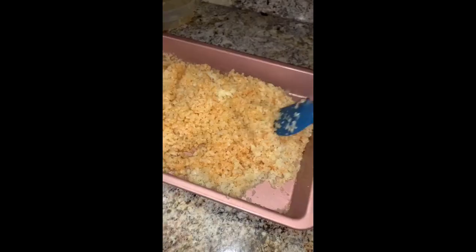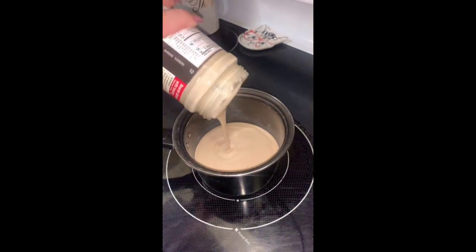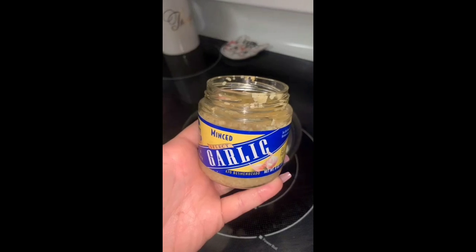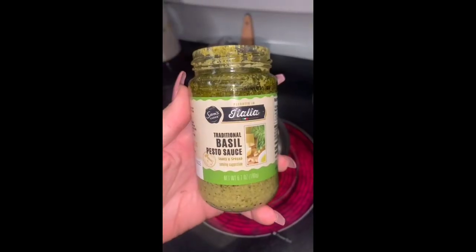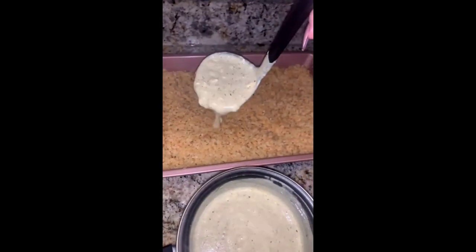Now we're gonna make the sauce. I started off with one bottle of alfredo sauce, heavy whipping cream, some cream cheese, some garlic, and then some basil pesto sauce. I would have used more but it's not the lowest in carbs, so I was kind of limited on what I could do.